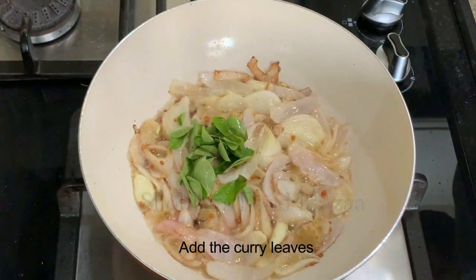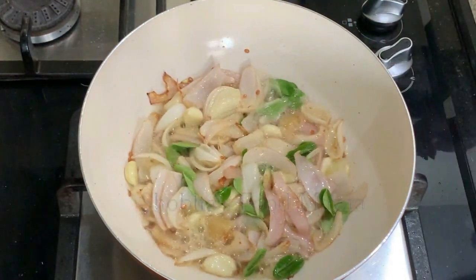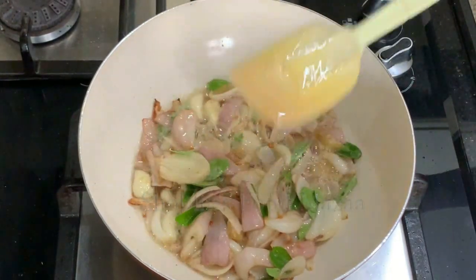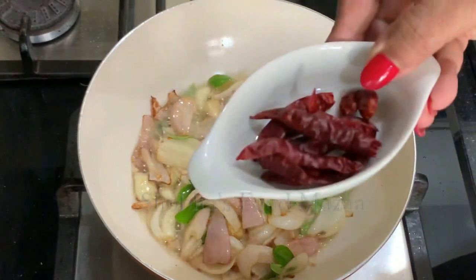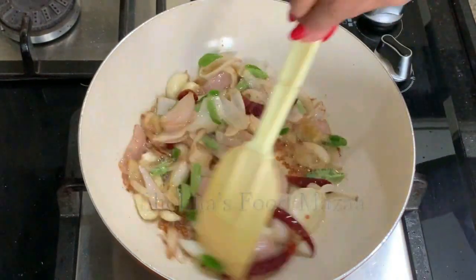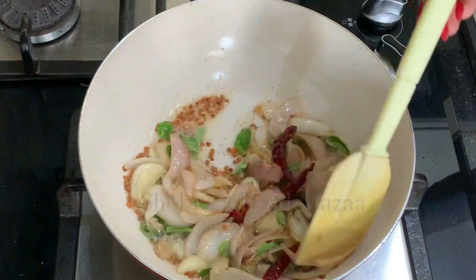Now add the curry leaves and stir. Keep adjusting the flame from time to time, making it medium and low. Toss them a little. Now add the dry red chillies — you can add more or less as you like. The chillies give a very good flavor to the chutney. Spicy chutney tastes so good, isn't it!